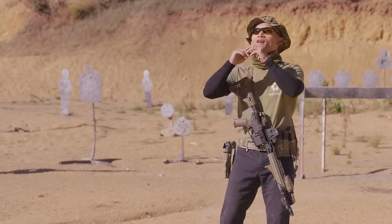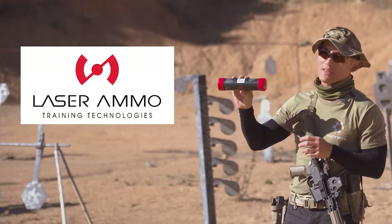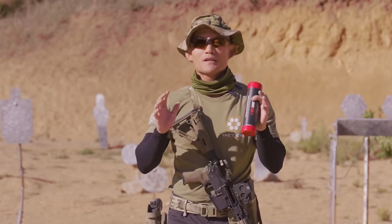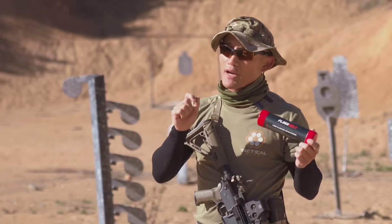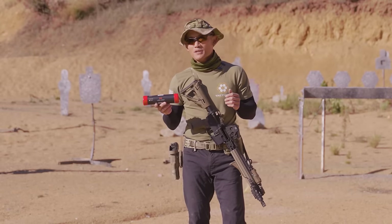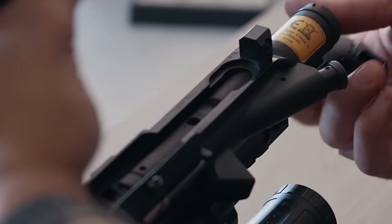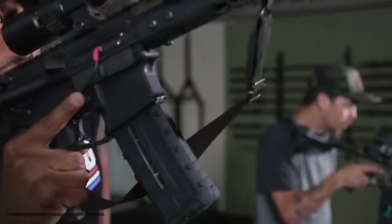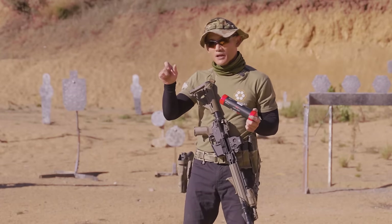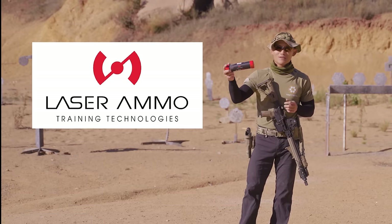Before we get to today's video, we want to thank our sponsor Laser Ammo and specifically talk about the Flash Bolt they provide. It's a product that allows you to use your rifle and it will automatically reset the trigger. It also emits a laser with every shot. What's unique about the Flash Bolt is that it doesn't require you to use a battery-powered magazine, so you can do mag changes while using it. Check them out in the description below.